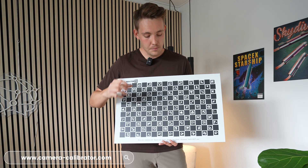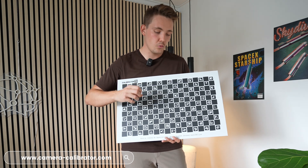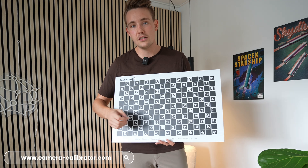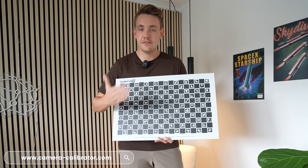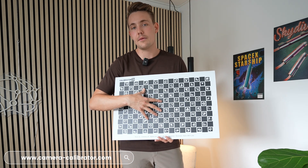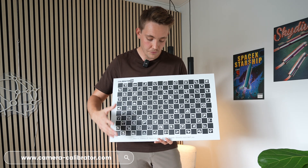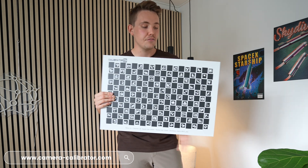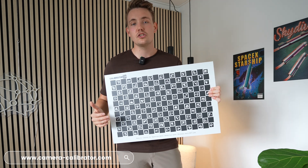No camera is the same — there will always be some slight differences in the focal length, optical center, distortion parameters, and so on. So even though you have 10 of the same cameras, you still need to do camera calibration on each individual one. That's why it's better to just have the software out of the box with these high quality boards.